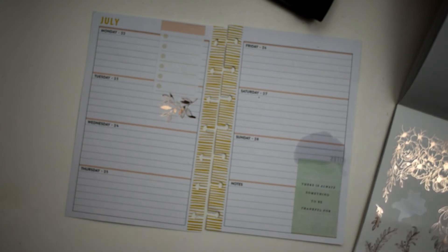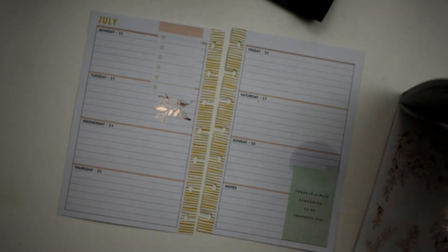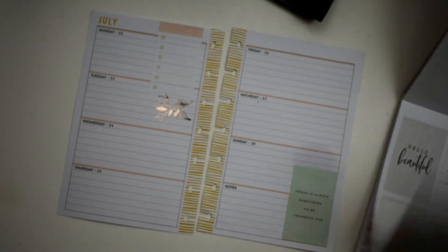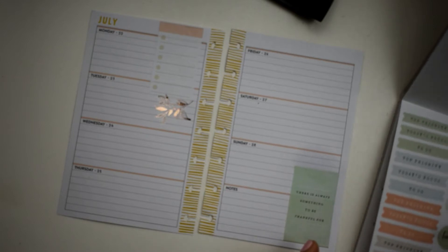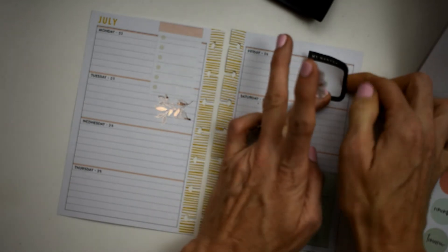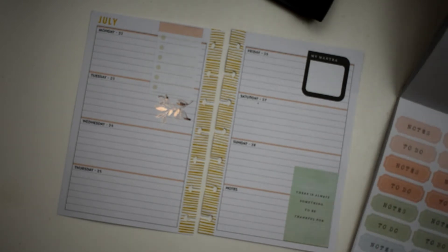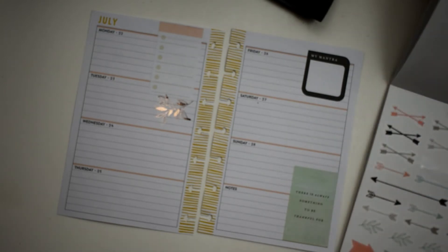I have a dentist appointment on the 26th - on Friday. So let's see what we have that I can use for appointments. There's gotta be something. I think I'm going to use this - we got some black bear and I really need that to pop because I definitely don't like it, but my dentist appointment is not my mantra. So what I'm gonna do is lay that right there but I'm just gonna cover it with a different sticker.